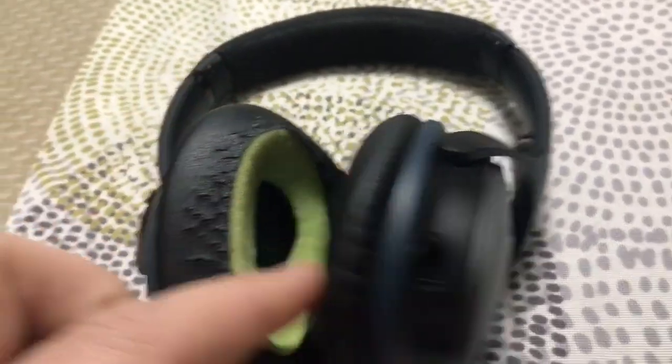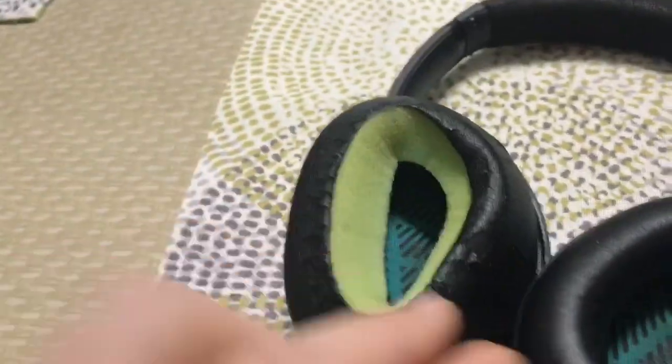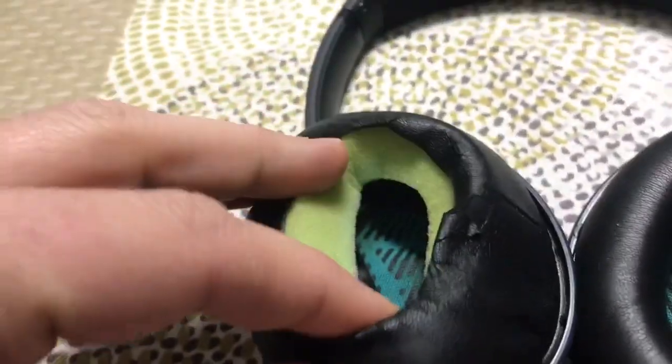You normally spend a lot of money on these Bose noise-canceling headsets and sometimes the earpad just rips out. Then you look on the internet and these things cost like 40 bucks.